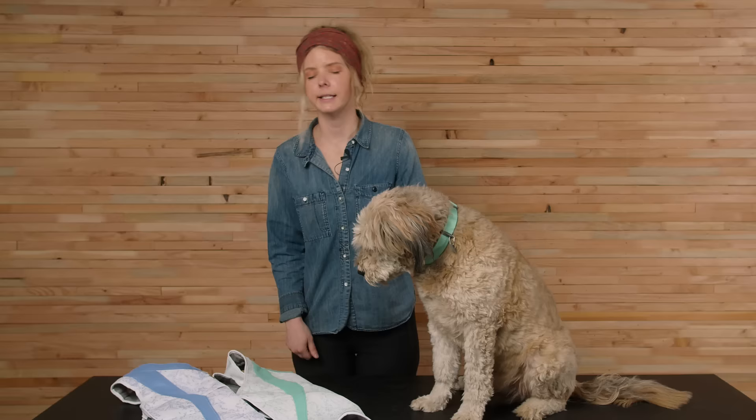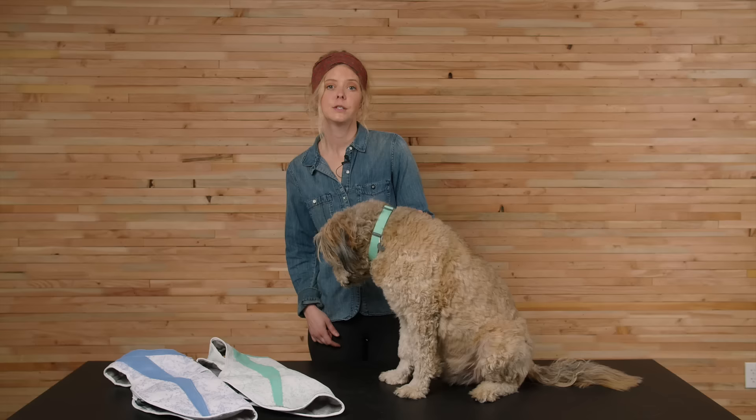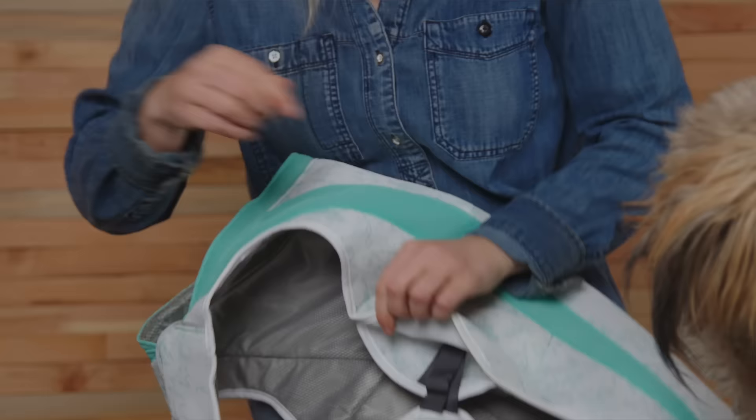It comes in two colors — sage green and heliotrope purple — in six sizes, double extra small to extra large. These sizes are based on the measurement of your dog's girth. Marvin here measures 28 inches around his chest, making him a medium in the swamp cooler vest.